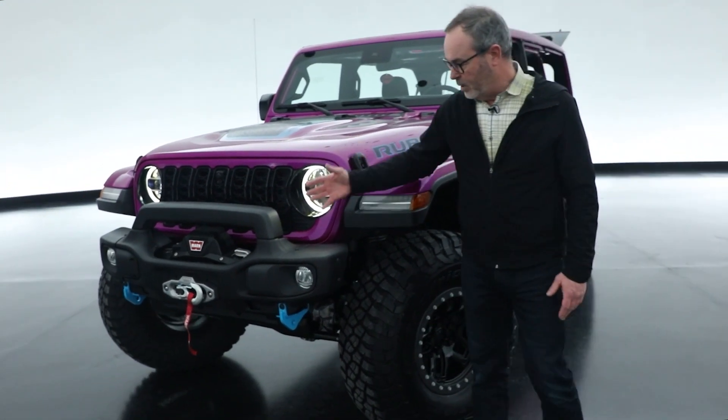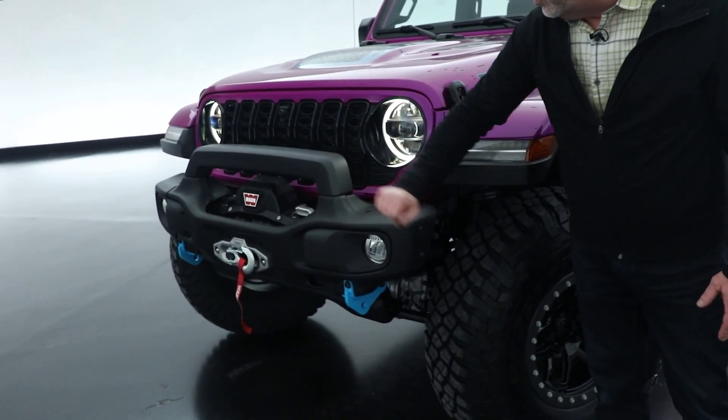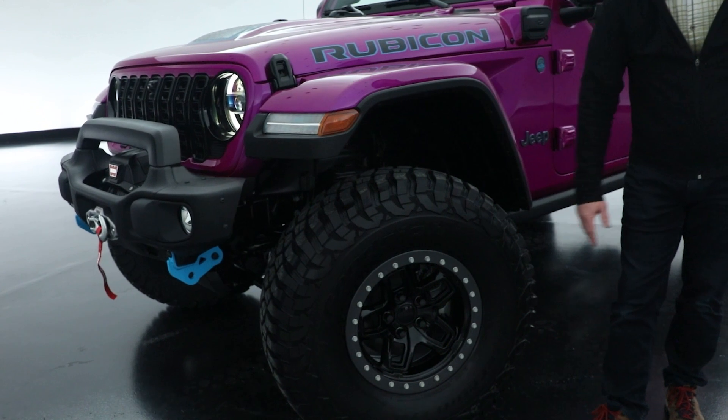We've sprinkled a few pieces on it from AEV — their front bumper with a shorter hoop, the warn winch lighting down below. The tire is a 37-inch tire on an AEV beadlock wheel.